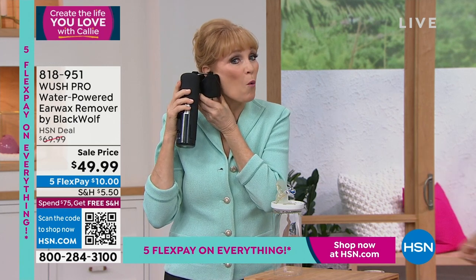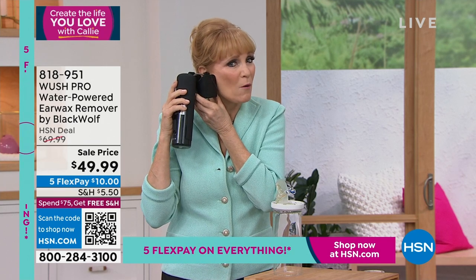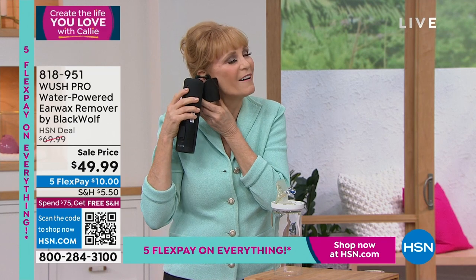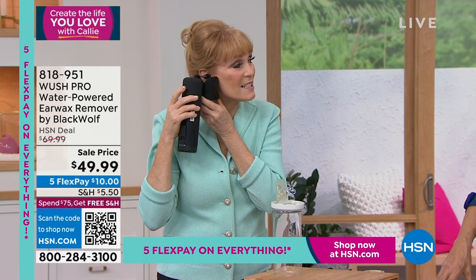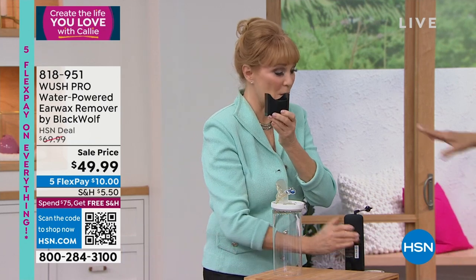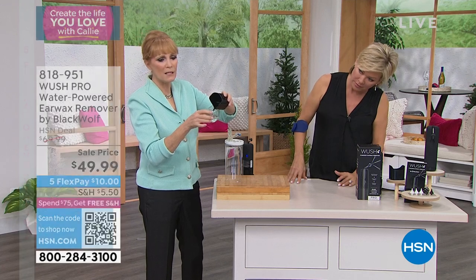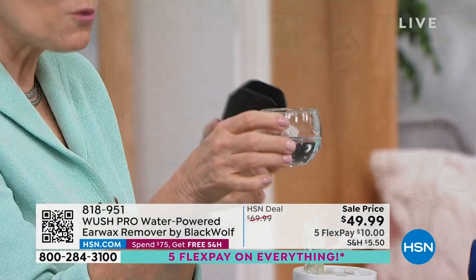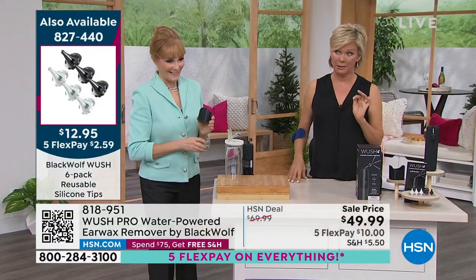Those three streams are washing my ear canal — it's actually comfortable, it feels good. It feels like washing your face when you're washing your ear. I can feel it rinsing. You'll just take that water — you might be kind of grossed out when you see what comes out of your ear. We've heard people find insects in there. Stuff gets stuck in there.